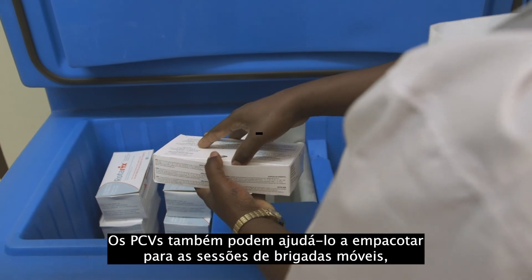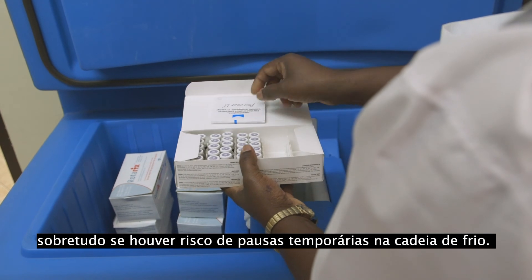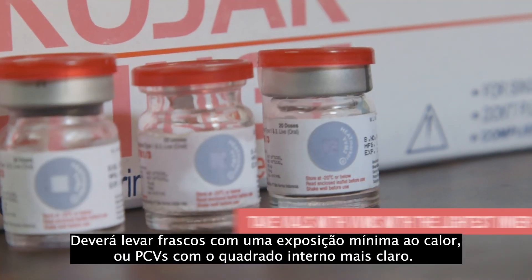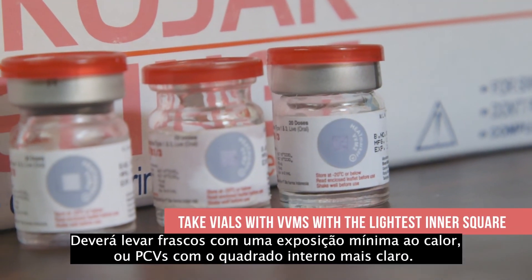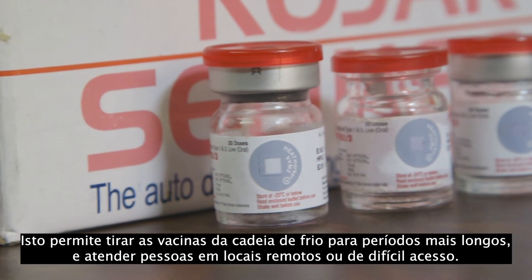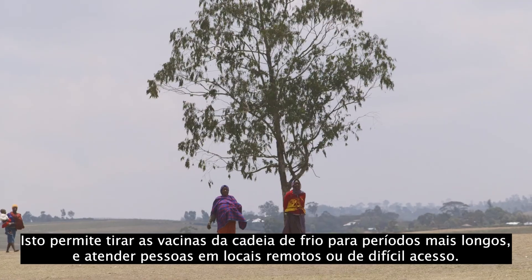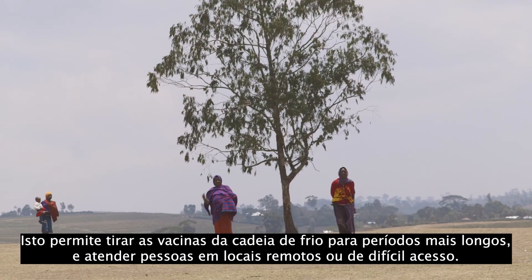VVMs can also help you pack for outreach sessions, especially if there is risk of temporary breaks in the cold chain. You will want to take vials with minimal heat exposure, or VVMs with the lightest inner square. This enables you to take vaccines out of the cold chain for longer periods and serve people in remote or hard-to-reach locations.